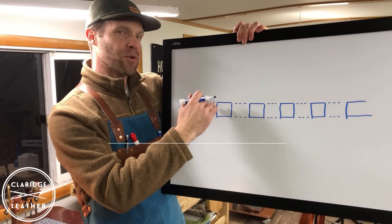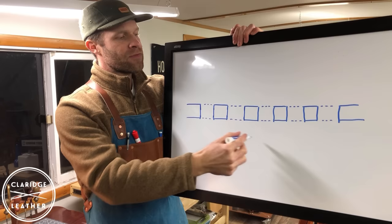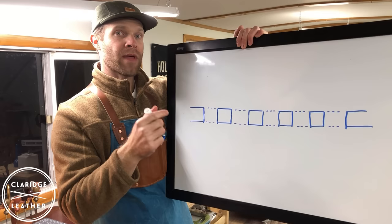I drew what is hopefully interpretable as a cross section of a piece of leather — like if you're looking down through a piece of leather and we've cut it right where the stitch holes go through. In a saddle stitch we have one continuous thread which goes back and forth and joins the pieces of leather together. I'm going to use a red marker and a blue marker to represent the two ends of that same piece of thread.